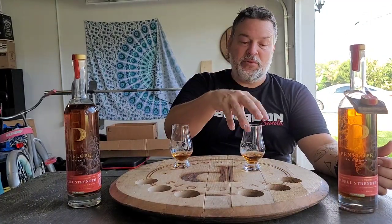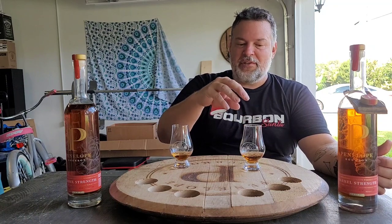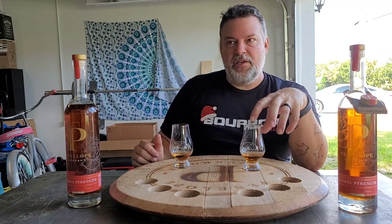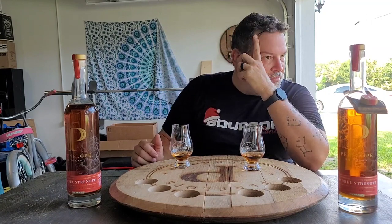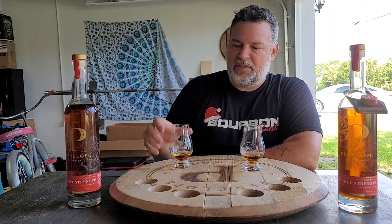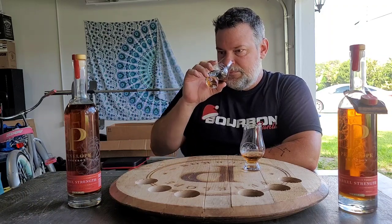This — Batch 9 — is more of a storm. Wow, this was my favorite previous to this, and comparatively it is sharp and fighting with itself compared to how cohesive and pretty Batch 10 is.